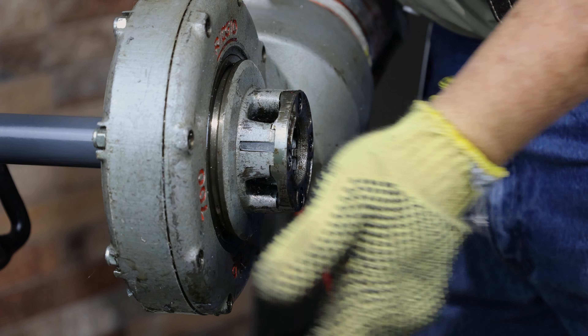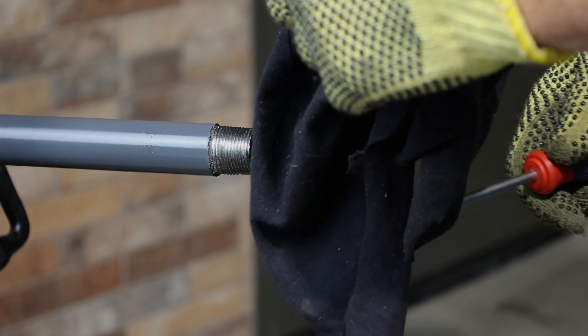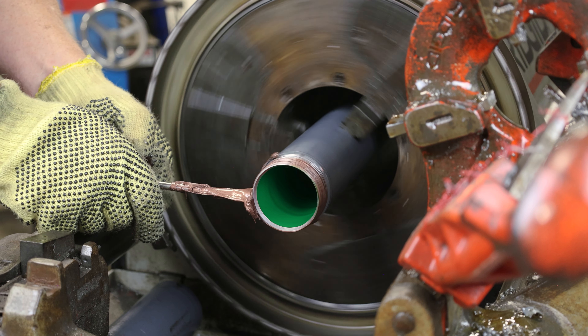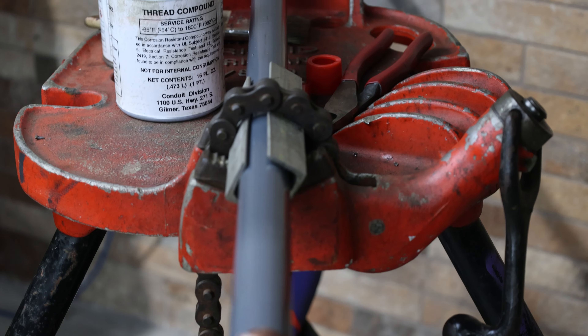Once threading is complete, use a degreasing spray to clean the threads and the interior of the pipe. Use care not to contaminate the cutting oil with the degreasing spray. Degreasing is important in order to ensure that the thread compound will adhere to the unprotected steel. Bare steel resulting from field cut threads is the most vulnerable area to corrosion in any conduit system. Therefore, thread compound must be used on all field cut threads and internal rings. Proper use of the thread compound will ensure a reliably sealed installation. Thread compound has been developed as a protection for bare metal and is available in pint cans.